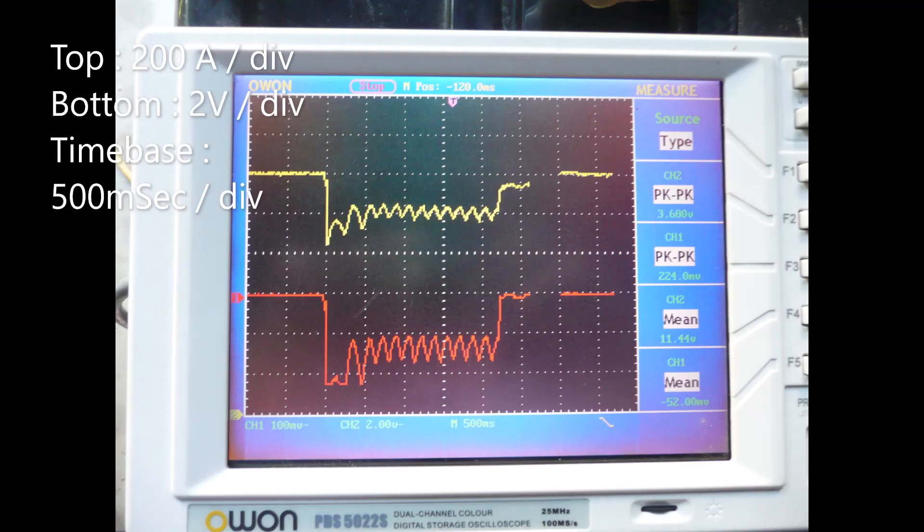This trace was captured on an older scope and illustrates what is required of the battery. The current spike, which would not be fully captured at this time base on this scope, shows it is approximately 400 amps. The average for the first 250 milliseconds I'll say is 300 amps. It then winds up to 200 amps for 2 seconds. The actual energy consumed is only 140 milliamp hours.